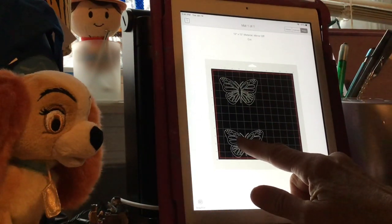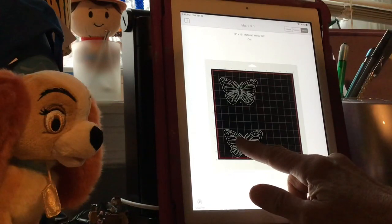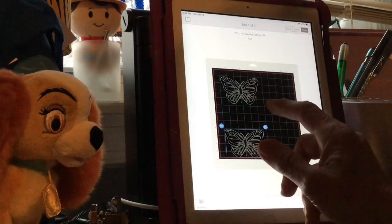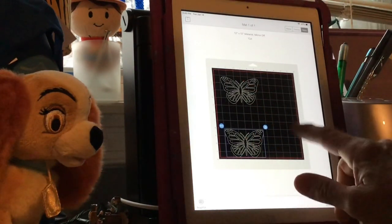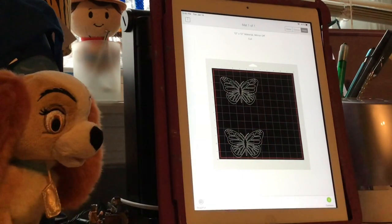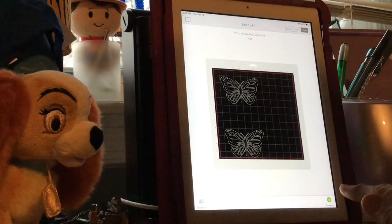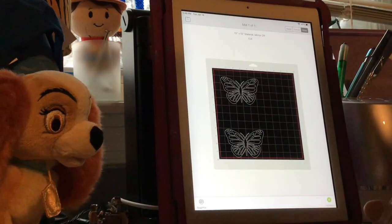Let me line mine up where I have mine. All set and ready to go. We're going to send it over to be cut - we're going to hit Continue. And it's spinning.